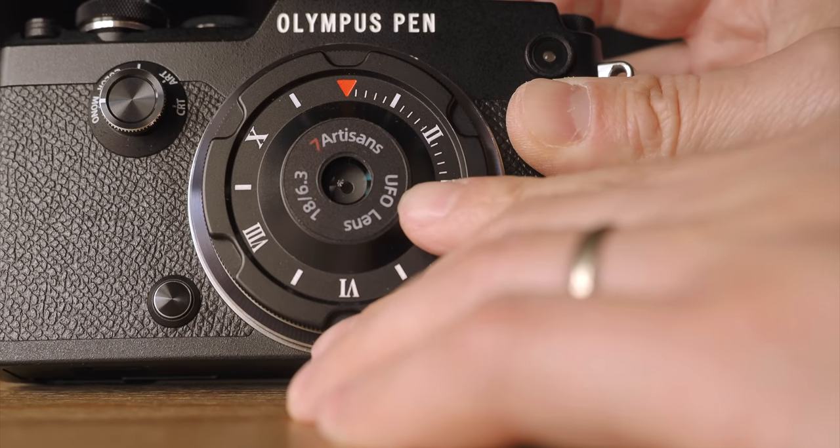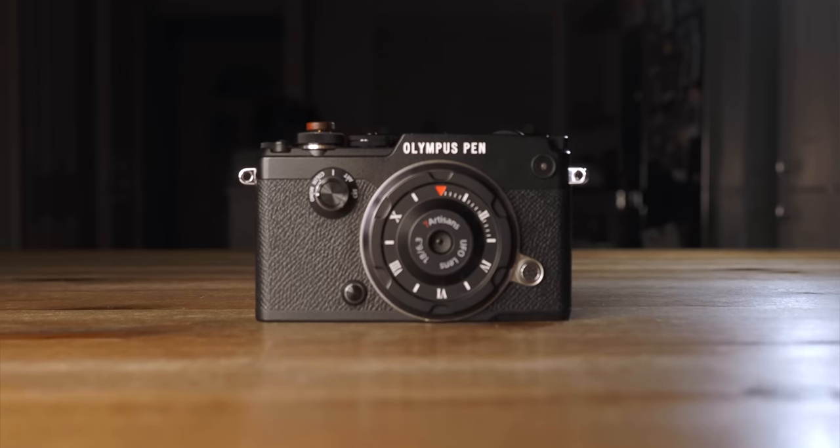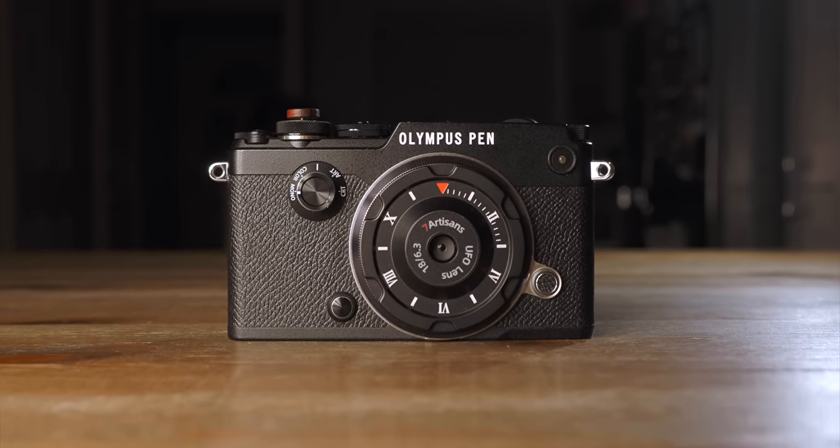Second, with an aperture of f6.3, you are restricted to bright days, unless you are prepared to push the ISO. But then again, we now have fantastic noise reduction software such as DxO and Topaz, so we shouldn't have to worry about that at all. I don't know why no one else makes pan-focal lenses anymore, but I am thankful that 7 Artisan makes one — and it truly brings me back to the good old days of photography.